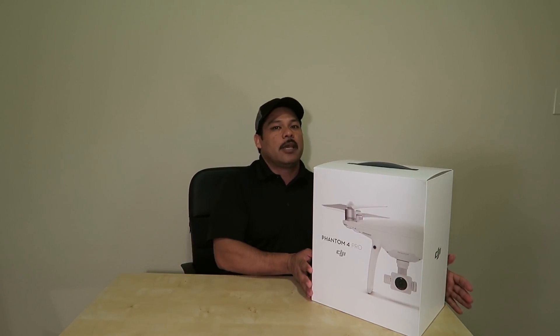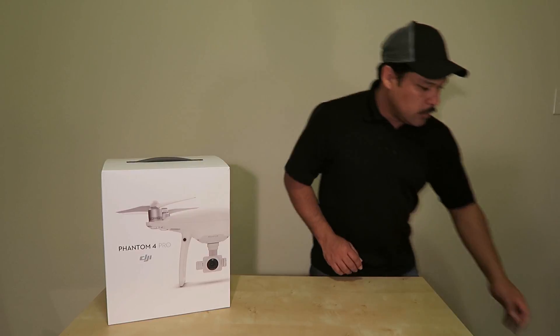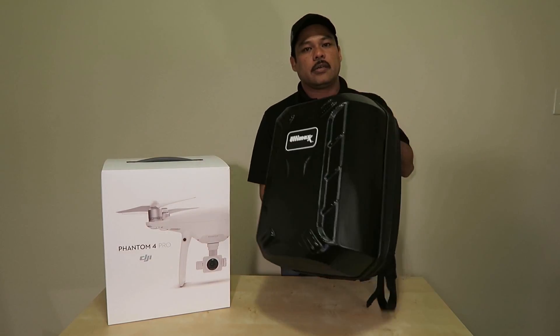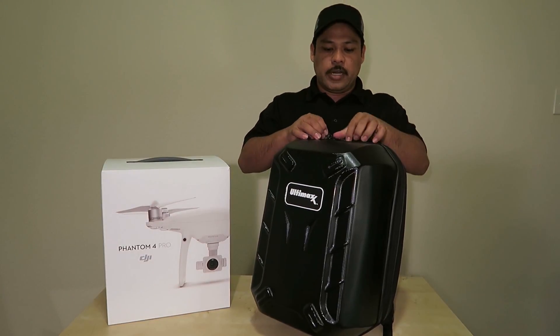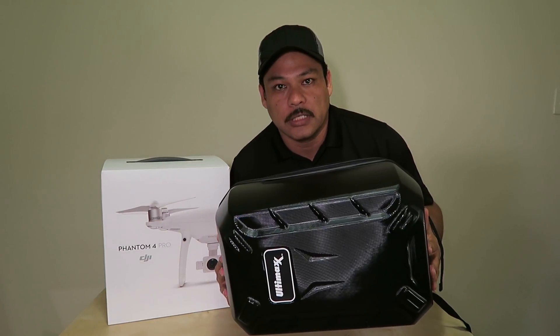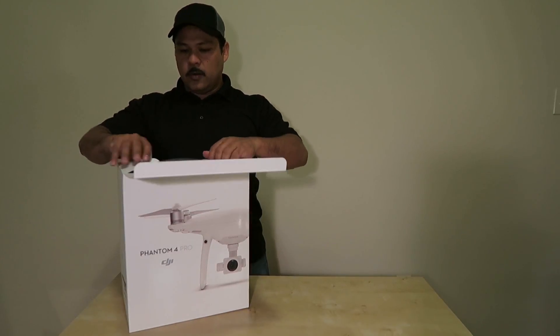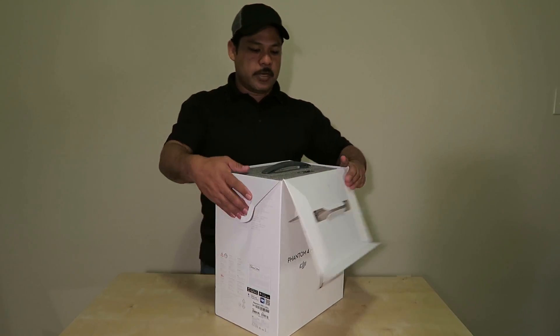That out of the way, back to our main subject. On another note, they did get me the backpack for it — I will be using this — so thank you. All right, let's see what we've got here.